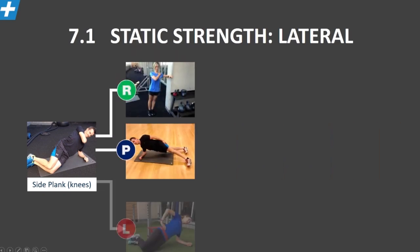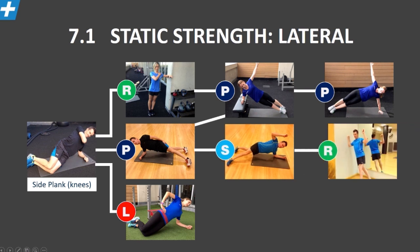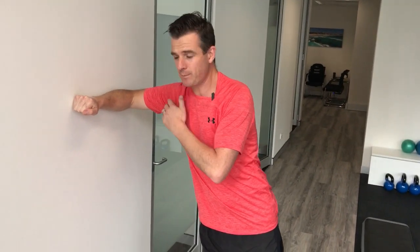Let's work on the regression part first and then come back to progression. For a regression, you go to a wall. If the exercise is too hard — they're not strong enough on their side, their hip hinge isn't good, they're not good with the glute bridge, or they've got shoulder pain, shoulder stability issues, or shoulder injuries — then you move them to a wall. This is really regressing out: you lean them on the wall like that.